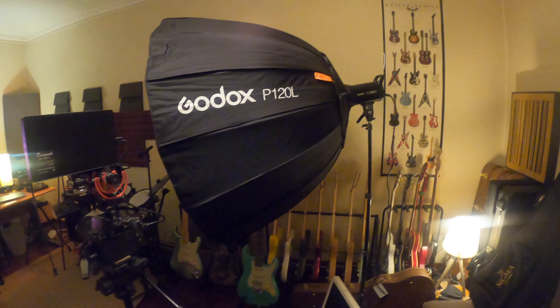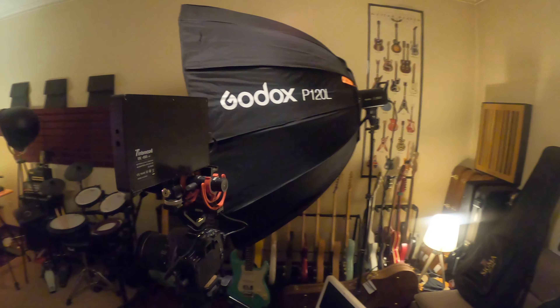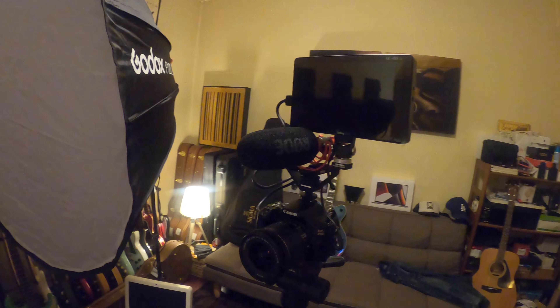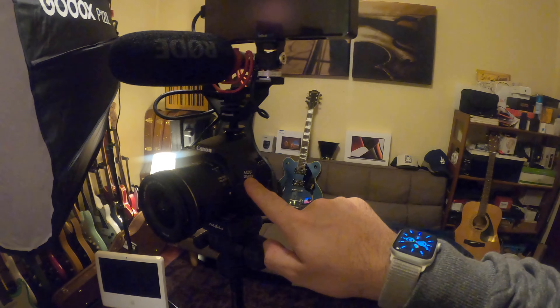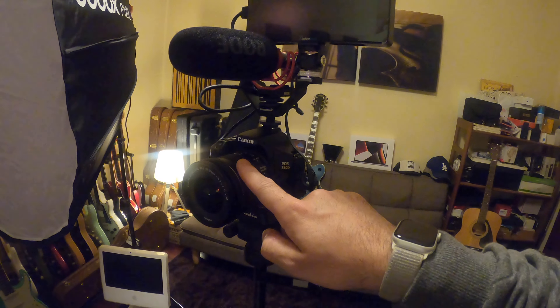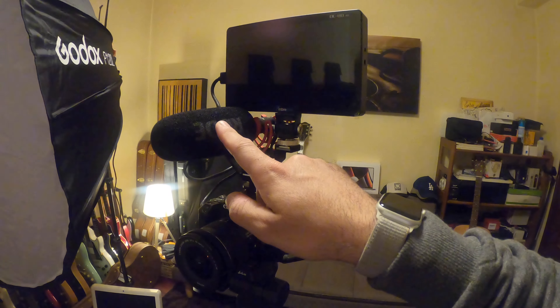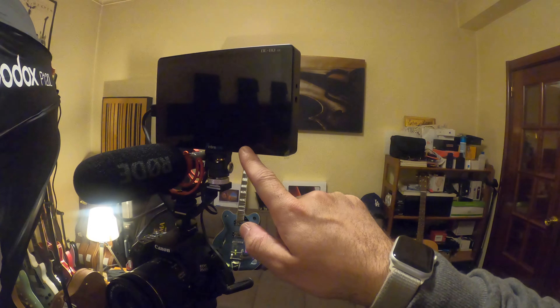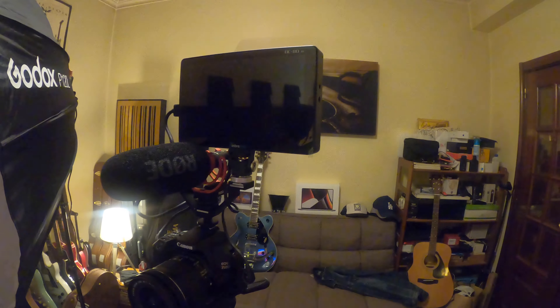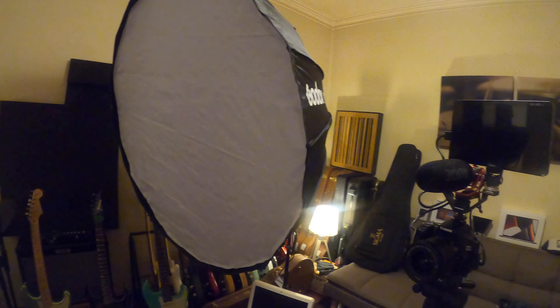This is my camera — my normal camera. It's new, it's a Canon EOS 250D with a wide lens, and the new microphone, as well as a timer so I can see myself when I'm filming to check if everything is okay.